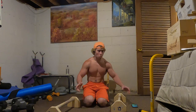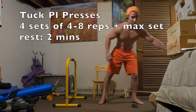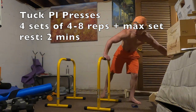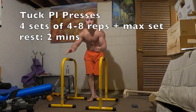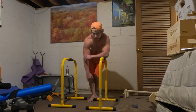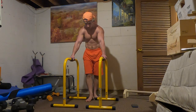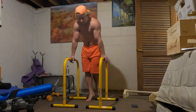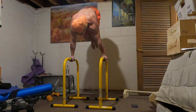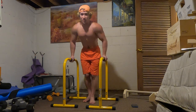The last exercise is tuck planche presses. You're just going to start in a tuck planche and try to press it. You don't necessarily have to extend your legs all the way into a handstand — just press as high as you can and lower down, hitting it for reps. Here's the set — tuck planche presses: one, two, three. Best I can do on those presses.